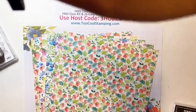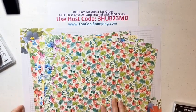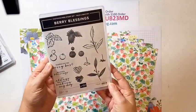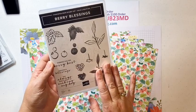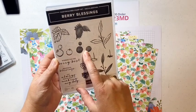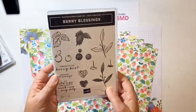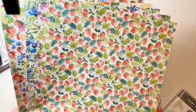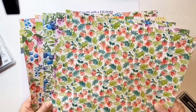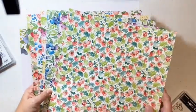Now let's start out with the stamp set. This is the Berry Blessings stamp set, and you can see it's a two-step stamp set. You get leaves with an outline and then a filler stamp, blueberries with an outline and then a filler stamp, more leaves that go with it, and some really nice sentiments. I absolutely adore this stamp set, but the real highlight of this combo is the Berry Delightful Designer Series Paper.